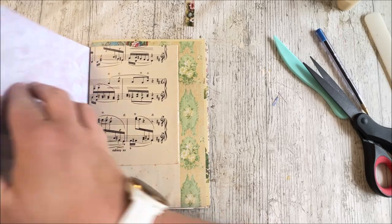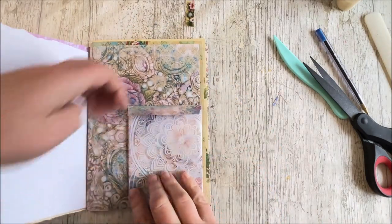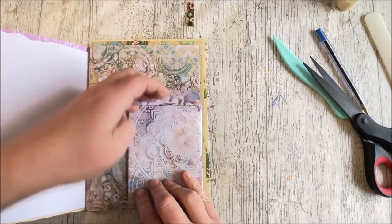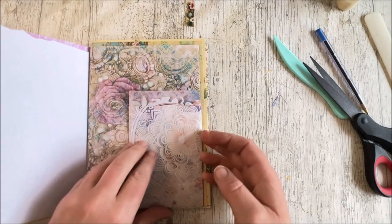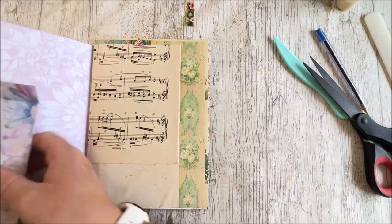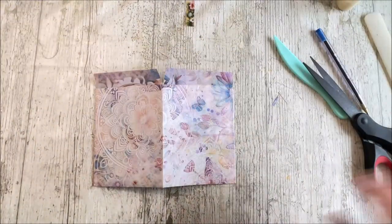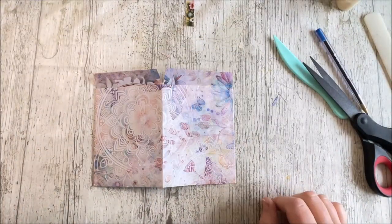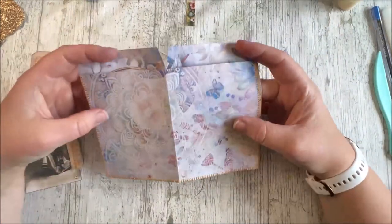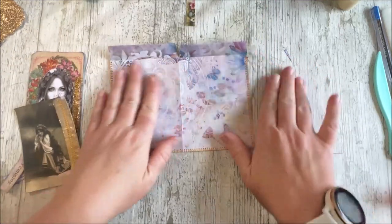And then you'll have these nice little flaps — a pocket behind there, a pocket in there, and then the same here. A pocket in there and a pocket behind there because we're going to glue at the bottom. So I'm just going to pop a bit of stitching around the edge and then we will decorate it. So I've gone and stitched around the edges now and I think that really adds a little bit to it.